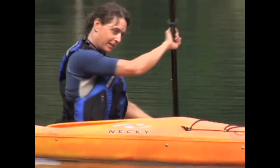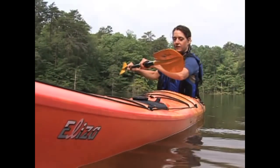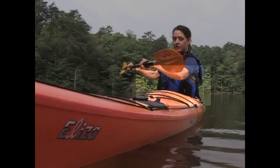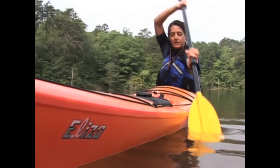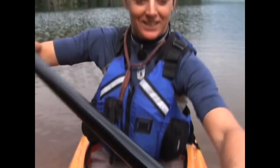The first step to the forward stroke is to wind up your torso by twisting your belly button toward the opposite side that you're going to plant your stroke. Reach forward with your blade so that it's ready to plant at your feet, and raise the other hand slightly so that your top hand is positioned above your forehead.